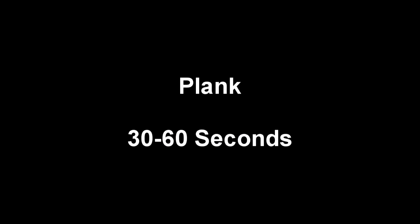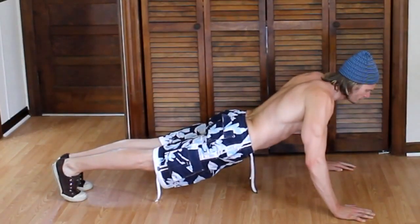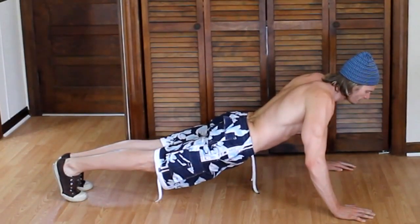Our next exercise is just a basic plank. We will stand up in the positive position of a push-up and hold this for a 30-second count.